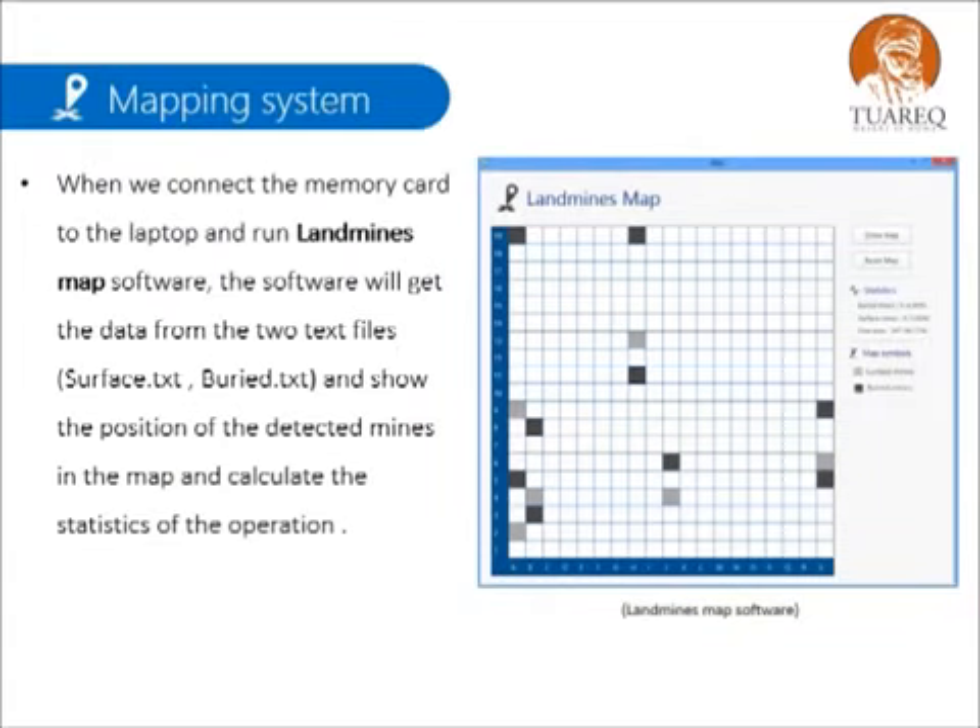When we connect the memory card to the laptop and run the landmines map software, the software will get the data from two text files — surface and buried — and show the position of the detected mines on the map, and calculate the statistics of the operation.